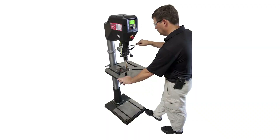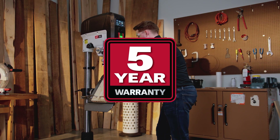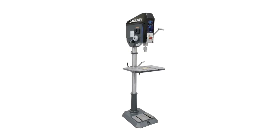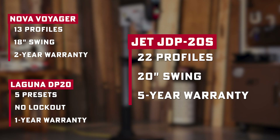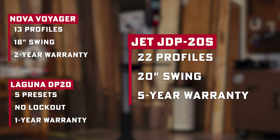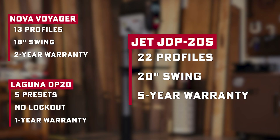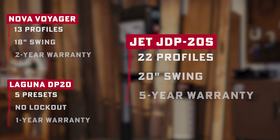How does this stack up with the competition? Compared to the Nova Voyager, you're getting more tool profiles, bigger capacity, and a five-year warranty instead of two. Against the Laguna DP20, the Jet gives you more presets, password protection, and smarter controls — Laguna tops out at five presets, no lockout, and just a one-year warranty. And even compared to Jet's own older 17-inch presses, this is a huge step forward: more swing, deeper travel, brushless motor, and no more belts.